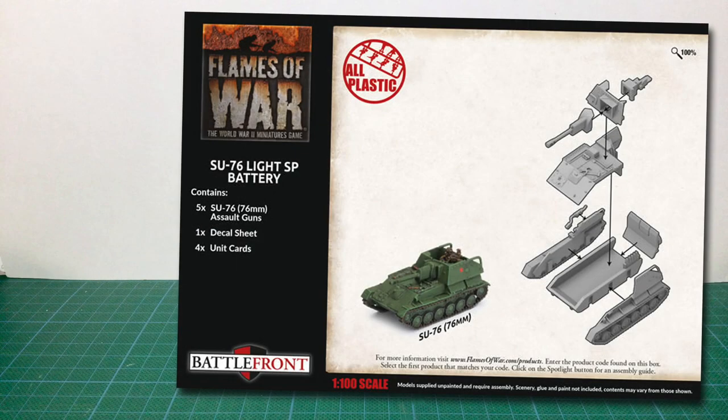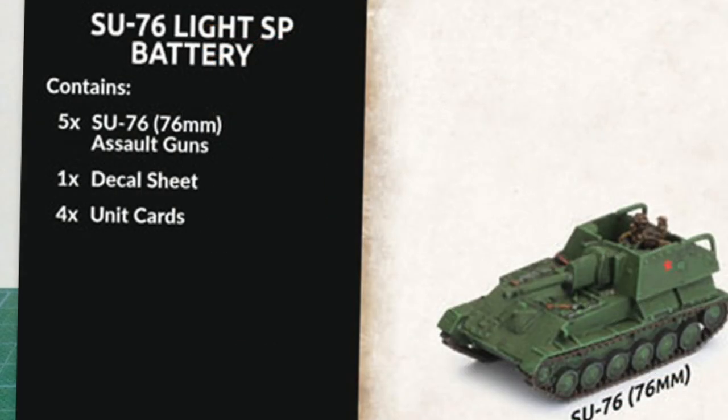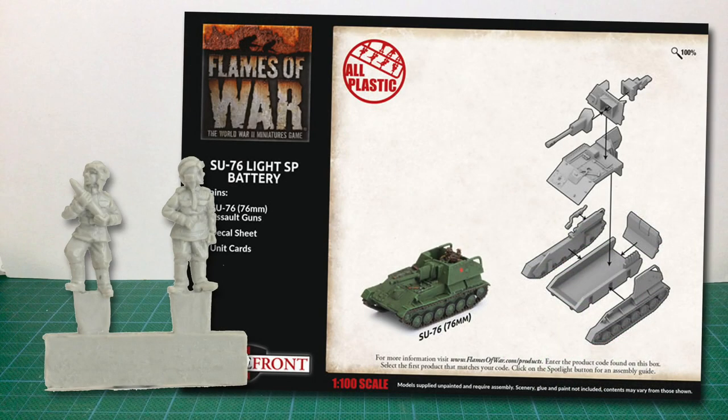Looking at the back of the box there's an exploded assembly diagram and an image of a completed kit. You can see this is a pretty simple kit and parts count is limited. The box contains parts for five Su-76 assault guns, as well as one decal sheet and four unit cards. There's also a sprue of crew figures not mentioned on the box.